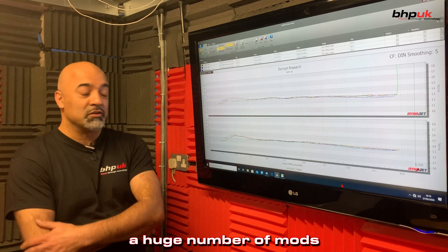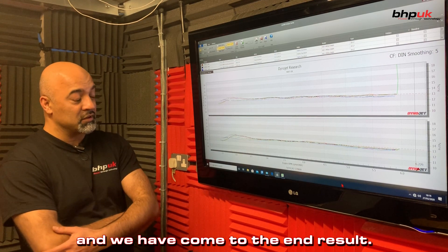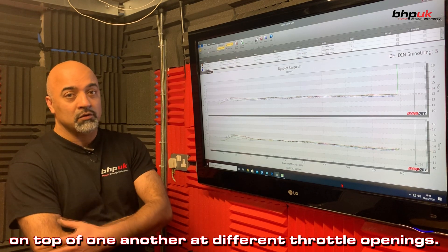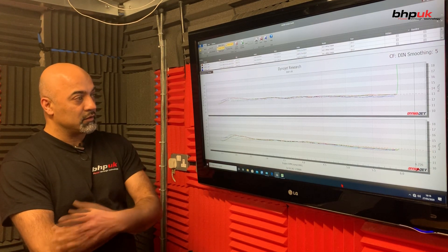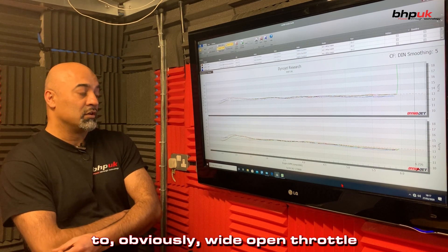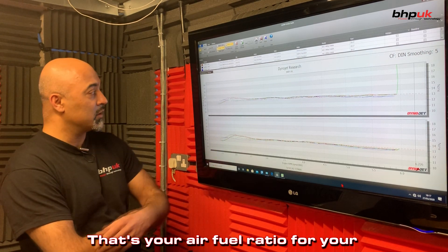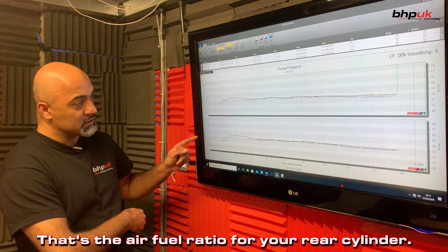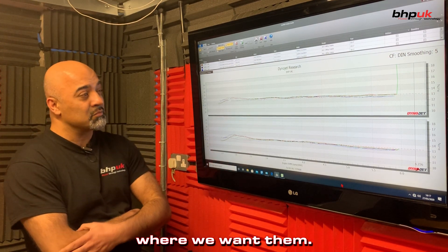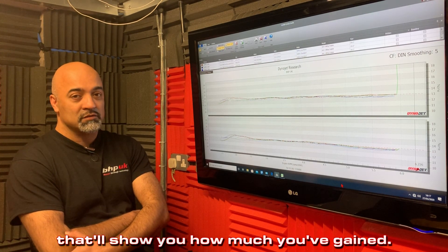We've done a huge number of runs and a huge number of mods and we've come to the end result. We've overlaid all the runs on top of one another at different throttle openings, all the way from 10% throttle opening to obviously wide open throttle, and we've got it to a point where we're really happy with it. That's your air fuel ratio for your front cylinder, that's the air fuel ratio for your rear cylinder, and we've got them pretty much exactly where you want them. We've made a good power gain — the video will show you exactly how much you've gained.